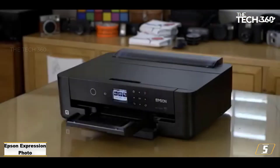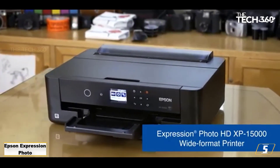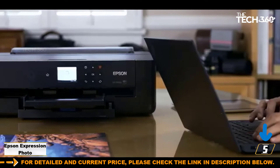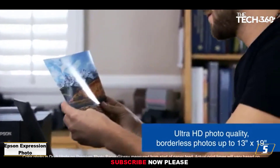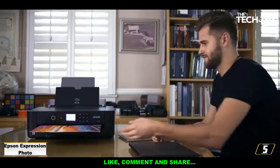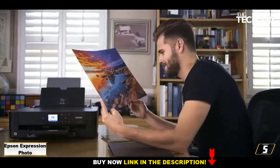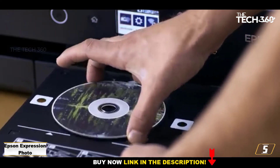At number 5: the Epson Expression Photo HD XP-15000, an art printer that offers a great balance between price and quality. The compact Epson Expression Photo HD XP-15000 comes at just the right price point for anyone who wants a versatile, capable printer that can stretch to larger prints without breaking the bank. Its front-facing tray holds A4 paper, but the rear paper feed can handle A3+ and heavyweight media more suitable for art prints. With 6 dye-based inks you'll get great color reproduction and contrast, and it needn't cost a fortune to run since it's compatible with Epson's XL cartridges, which give you more ink at a better price.